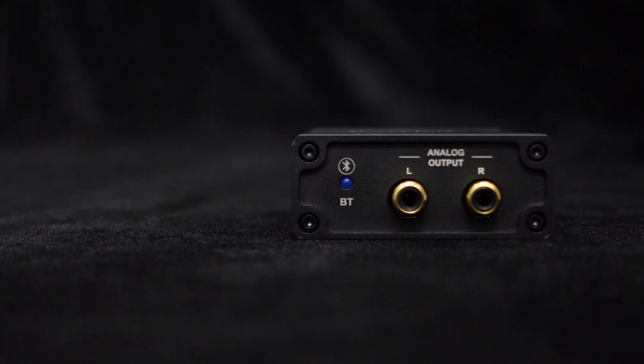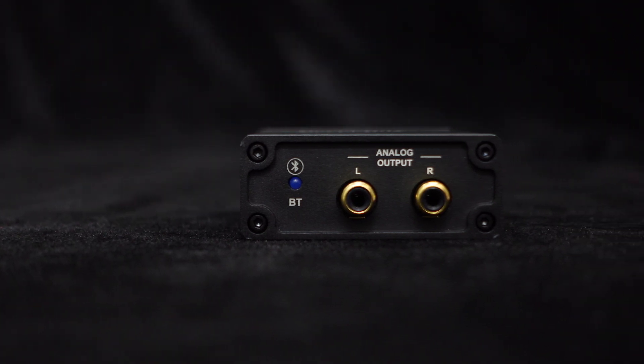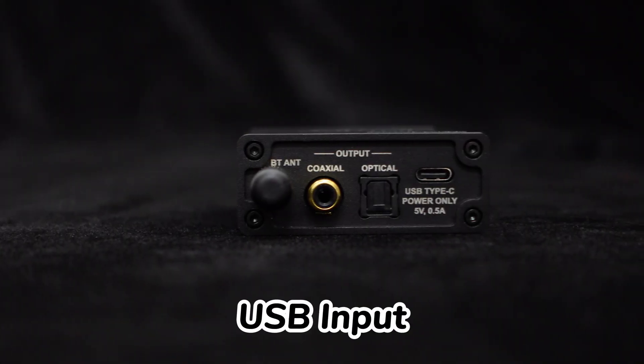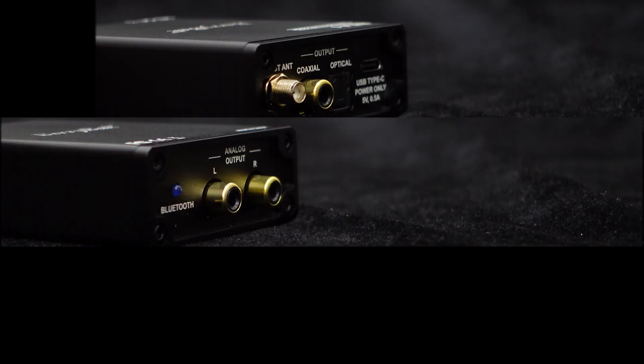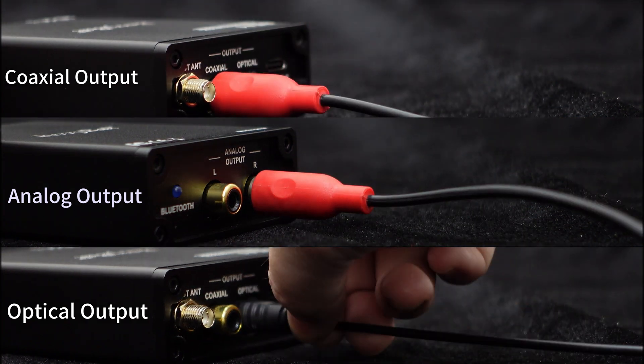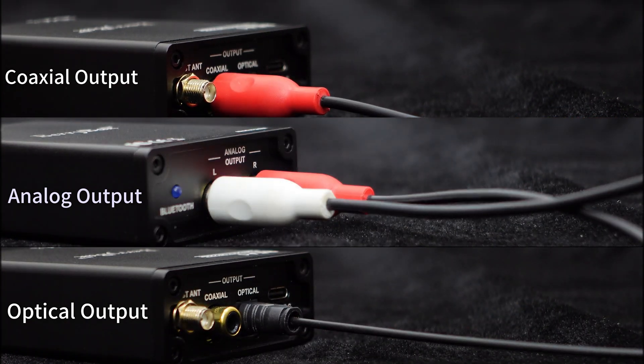This BE-A1 Bluetooth decoder supports multiple audio formats, not only Bluetooth input, but also USB sound card input, and provides analog, coaxial, and optical outputs, making it easy to integrate into most audio systems.